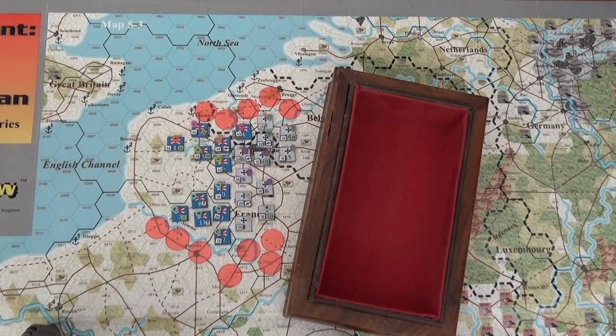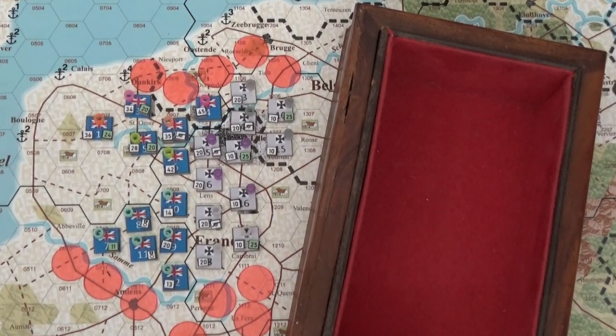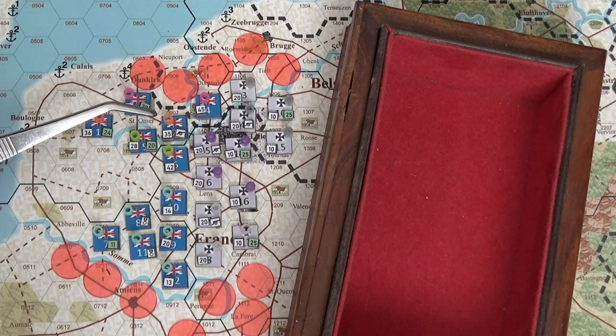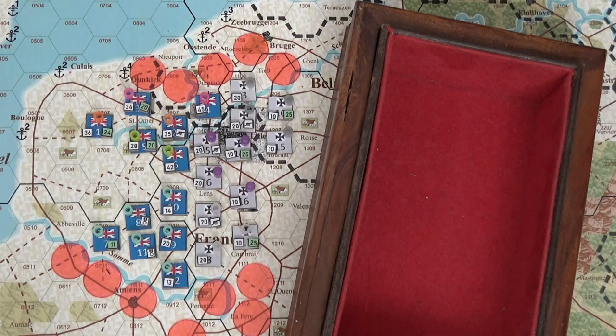I was actually participating in a World War One TV live stream but I had to get out - it was turning into water cooler chat and I needed to get going. At 0907 we've got 35 strength points. Now artillery is interesting in Der Weltkrieg - it's either fully supplied or it's not. You can't half-supply artillery; you have to fully supply it if you want to use it.